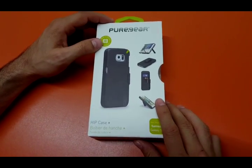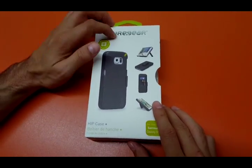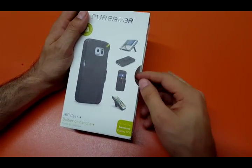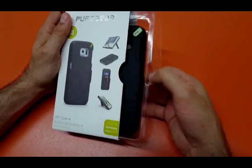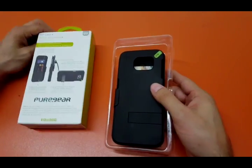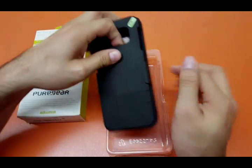Hey, what's up guys. I would like to just point out to all you guys not to buy Peer Gear holster clip. I think they should be embarrassed on the design of this. Let me tell you why. This is what you're gonna get out of the box. I bought this for $15 at Amazon.